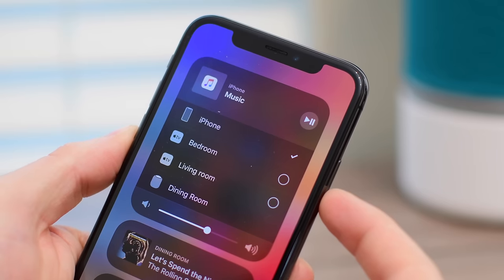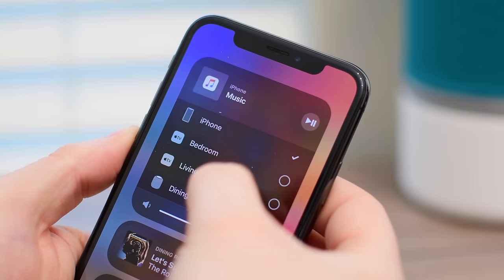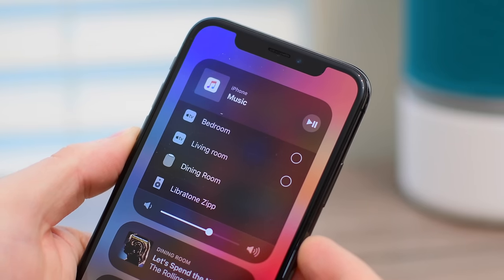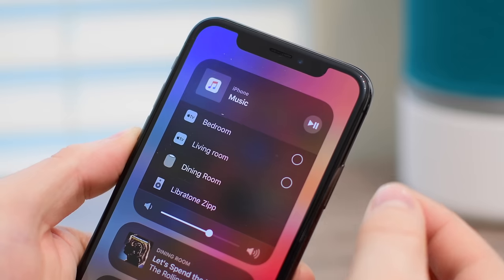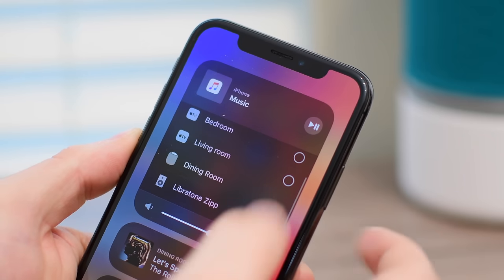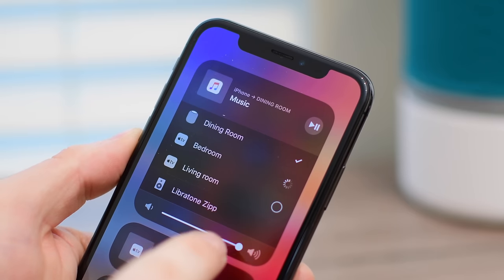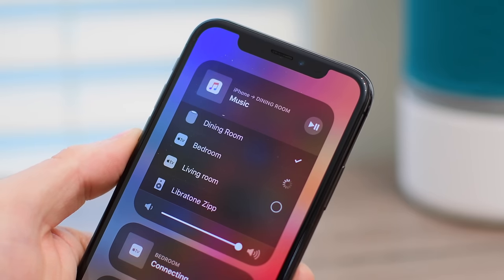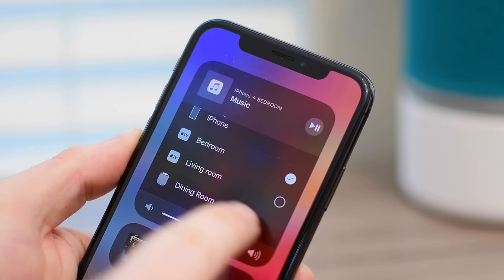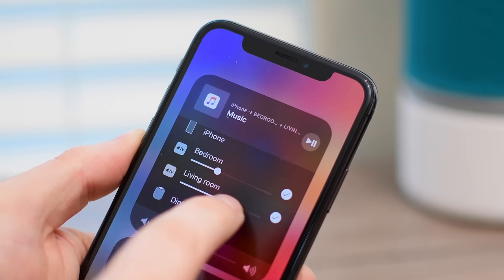The difference is, the AirPlay 2 devices will have this little circle and a checkmark option, whereas the non-AirPlay 2 devices — like my Dining Room HomePod and my Libretone Zip — those currently don't support AirPlay 2, so they don't have that option. I can only choose one of those to play audio to. But my living room Apple TV and my bedroom Apple TV both work with AirPlay 2, and I can tap on that little circle, it'll put a checkmark there. Then I can play audio from my phone — Apple Music, something else — to all of those at the same time, and I can control their volumes individually.